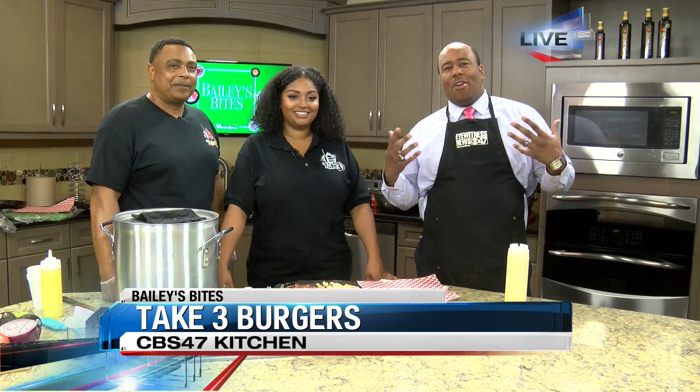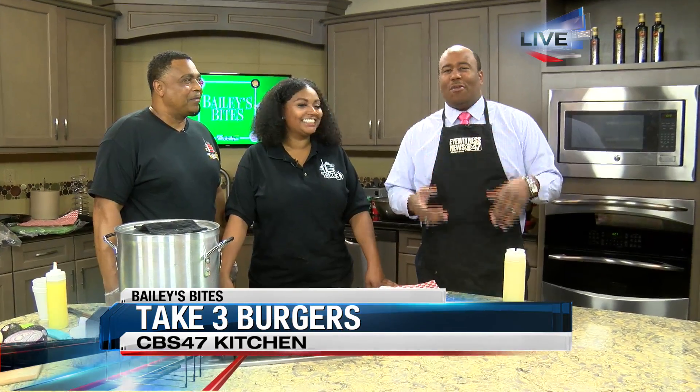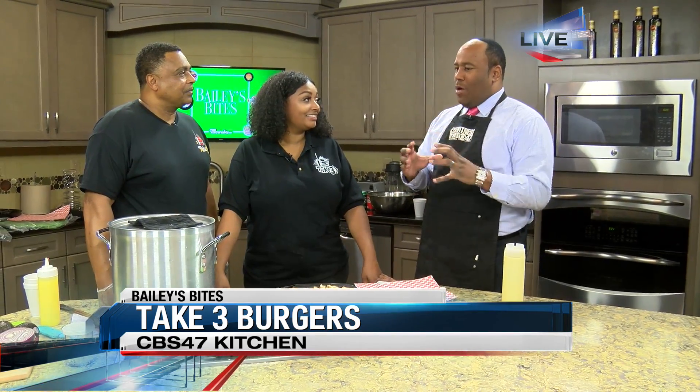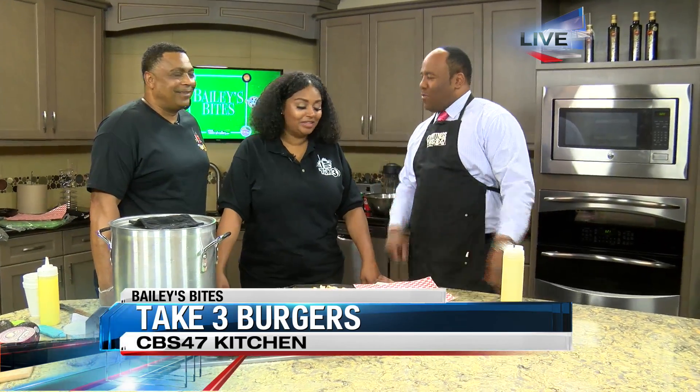Good morning, Joey. We're having a good time out here, and just the aroma is already making its way down the hall — wouldn't be surprised if you get a nice whiff of that in the studio soon. Our friends Desiree and Brian, a father-daughter combo from Take 3 Burgers there on Fulton, have been showing us some great stuff on their menu. Last hour we did a nice big burger, but this hour they've got something a little lighter for us.